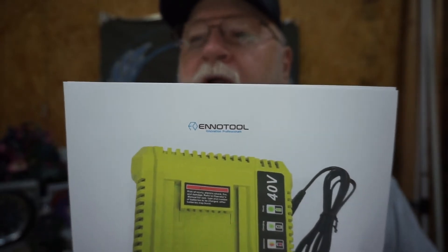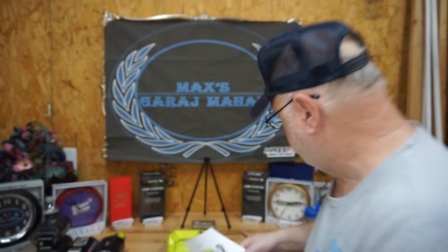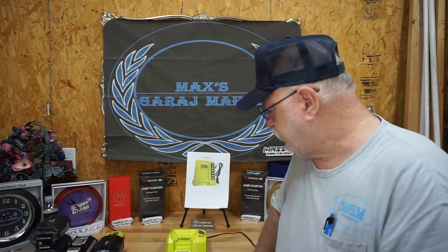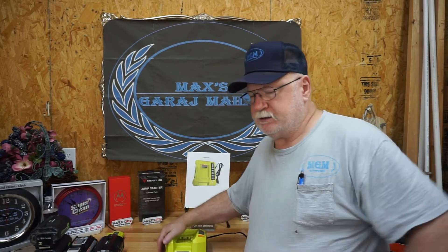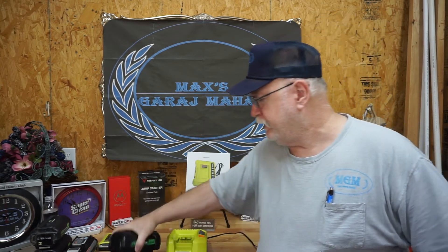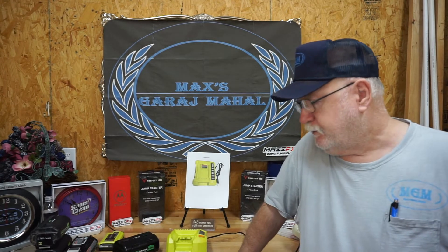Here is the company I purchased it from — it's InnoTool. I haven't found them on eBay or Amazon, but I'm going to look again. If I find them, I will put links down below. I'm definitely going to put links to InnoTool down below. And we will be doing a serious test on their battery with a Ryobi 40 volt trimmer. We'll do some edging with it, some trimming with it. I've got another attachment we're going to put on it. So I'm going to give InnoTool's quick charge 40 volt battery charger two thumbs up.